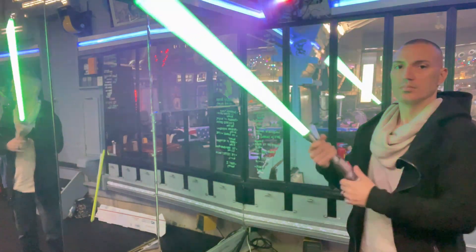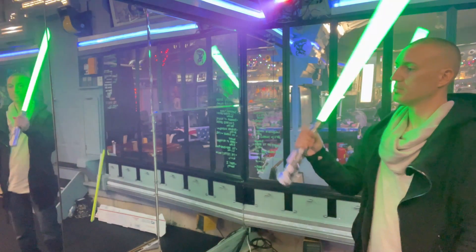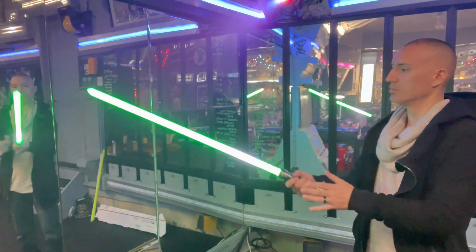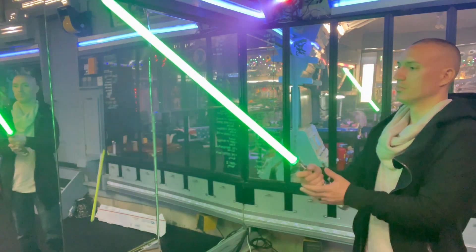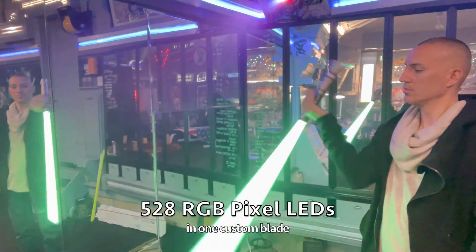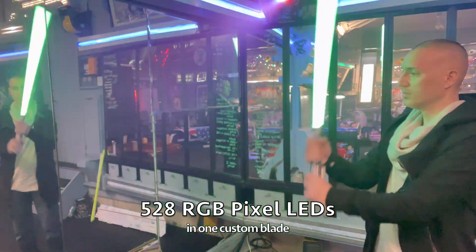How's it going Saber friends? This is Jedi Kawai from CivilizedSabers.com. Civilized Sabers would like to introduce you to the newest addition to our Duelable Neo Pixel Blades: the 528 LED Dual Star Omega.